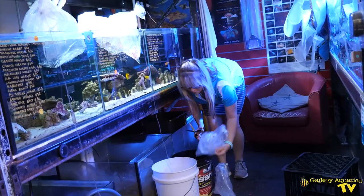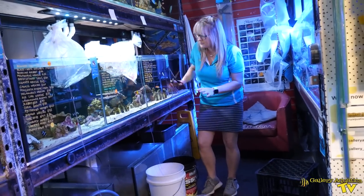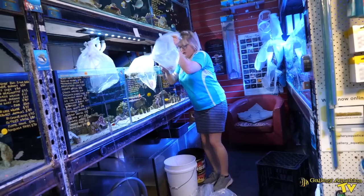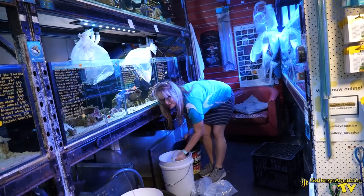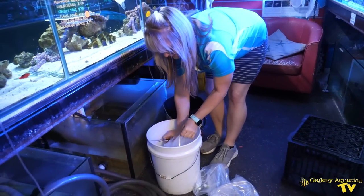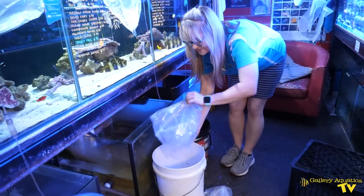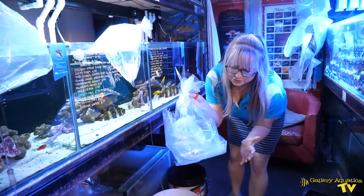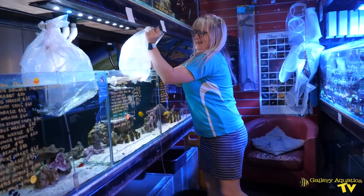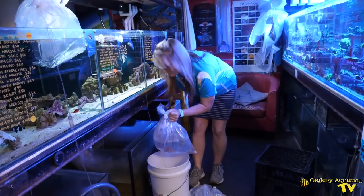I always think it's really important not to throw the fish in any capacity. I tend to bring the fish down to the bucket, cut the bag, and gently tip by pulling up the base of the bag. It really ensures that no fish get left behind and that you're minimising the stress as much as possible.